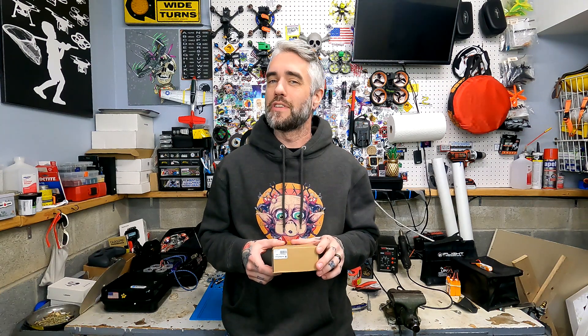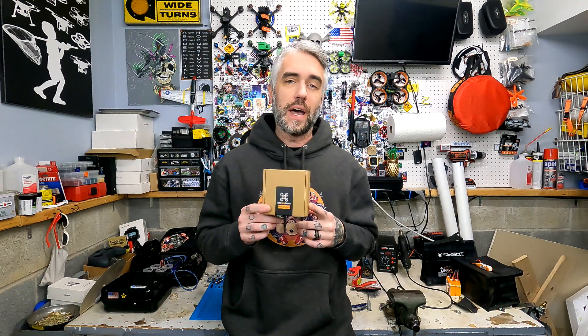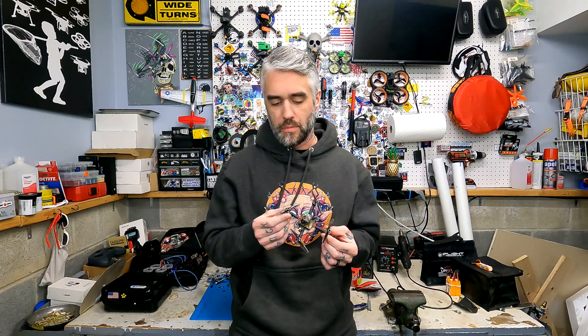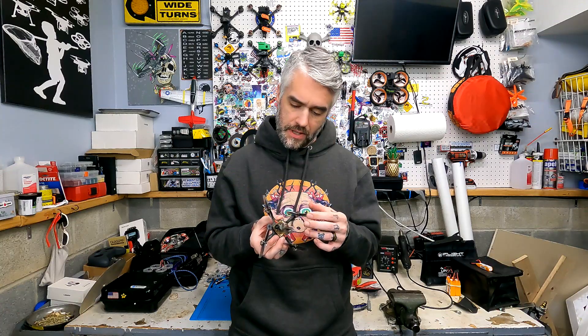Hey, what's going on guys, Heads here from Infinity Loops. Today we take a look at Newbie Drones' Mosquito XL BLV3 2S bind-and-fly. This quad comes with Newbie Drones' BLV3 flight controller — not the newest BLV4 — so this has a built-in VTX that goes up to 120 milliwatts. It is using Newbie Drones Flow 1102 motors, these are 10,000 KV, spinning the GemFan 2.5-inch bi-blades.